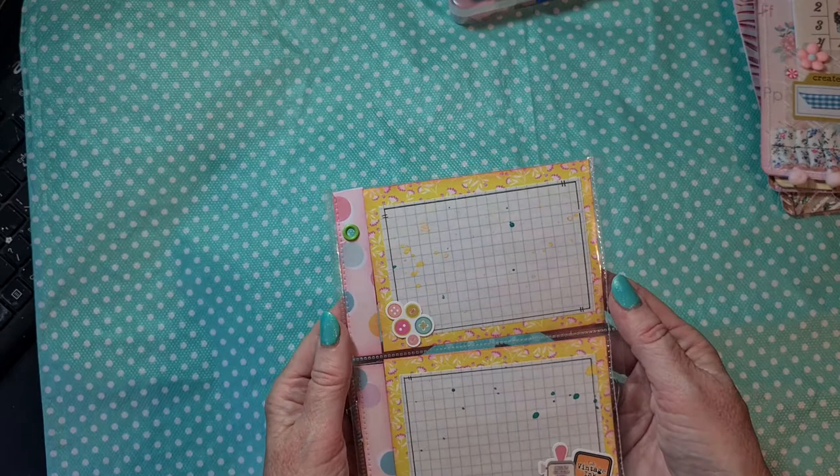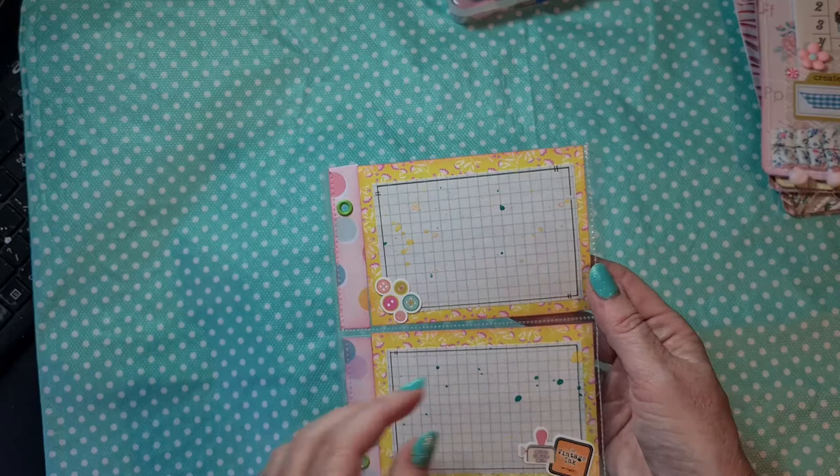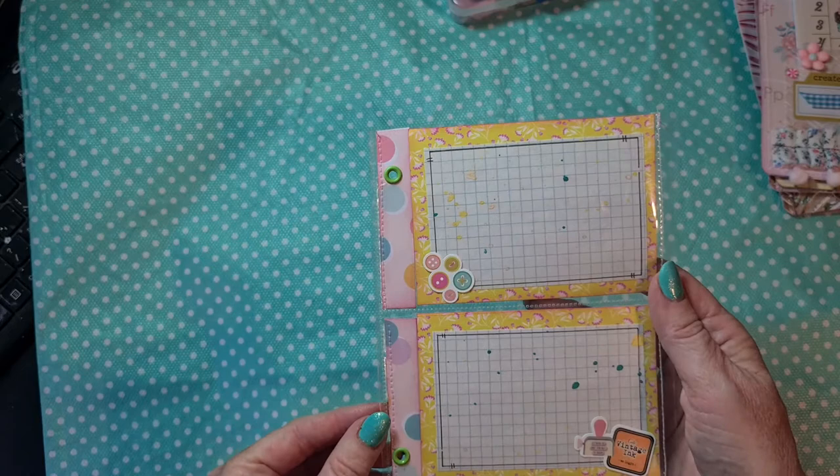I used some splattered paper on top - I think that looks really cool - and added some stickers on the outside from the papers, and here again as well. So here she can put pictures, or write on, or whatever she wants. I reinforced these holes with the eyelets. Small page, really cute.